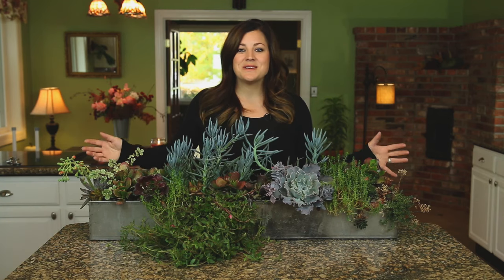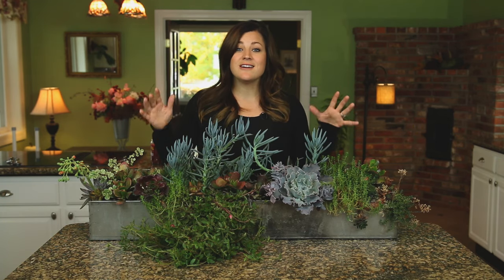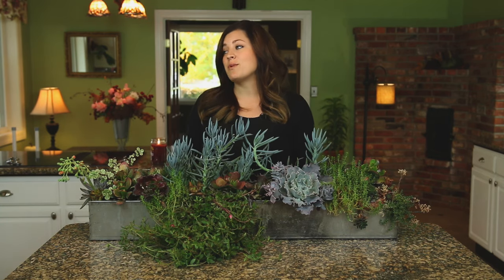Hey guys, how's it going? Today's video is going to be a little bit different. We are in our kitchen — we're inside — which we're going to be filming a lot more in here now that we are getting further into fall and it's starting to get cold out.